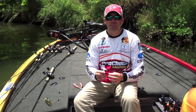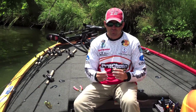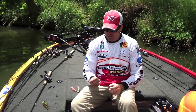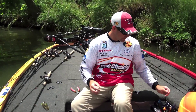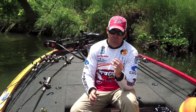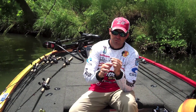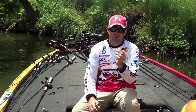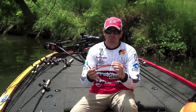I keep all sizes of shaky heads, everything from one-sixteenth ounce all the way up to three-eighths and half ounce. First thing I do when I get a shaky head, I start off by clipping the spring on here. I use a lot of shaky heads with springs on them, and the first thing I do is clip a few of those rings off of there, so you only got one or two twists to put your bait up.